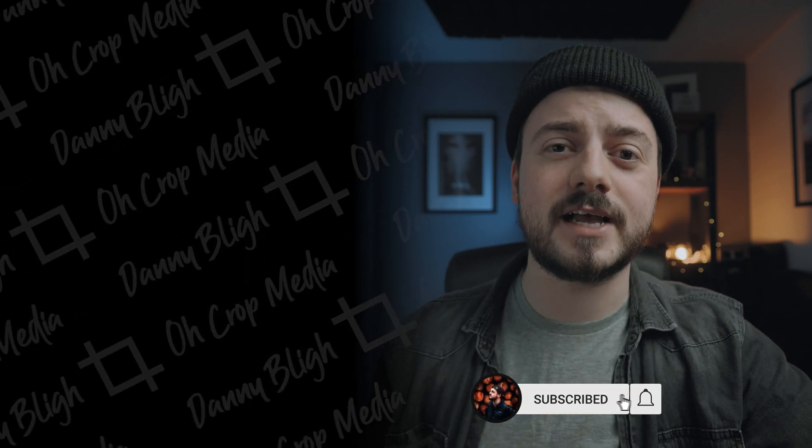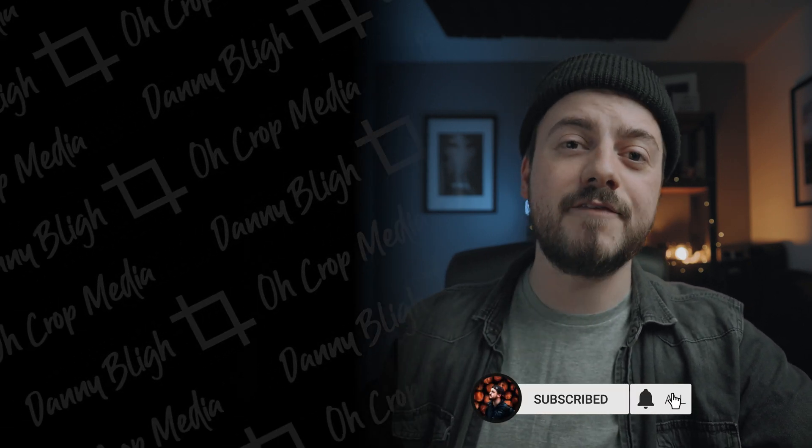If you haven't seen the other Topaz video where I talk about Gigapixel and Sharpen, I recommend you check out the video right here. As always, thank you very much for watching. If you enjoyed the video, hit the like button as it really helps me out and allows me to show this video to more people. If you want to see more videos just like this, hit the subscribe button — and if you do, I will see you right there. Thank you very much for watching.